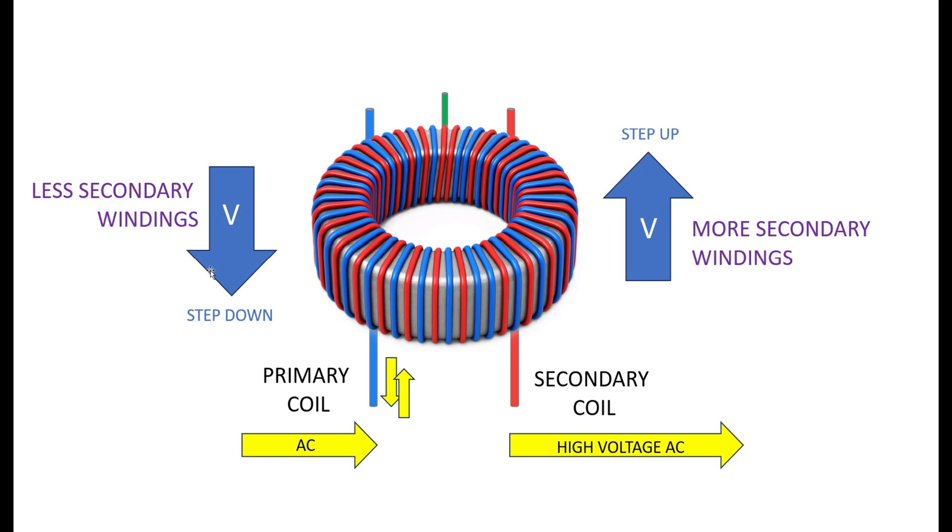We can control the amount of step up or step down in the voltage by changing the number of windings in the secondary coil. If the secondary coil has fewer windings than the primary coil the voltage will step down — from 12 volts to 8 volts for example. If the secondary coil has more windings than the primary coil the voltage will step up — from 12 volts to 20 volts for example.